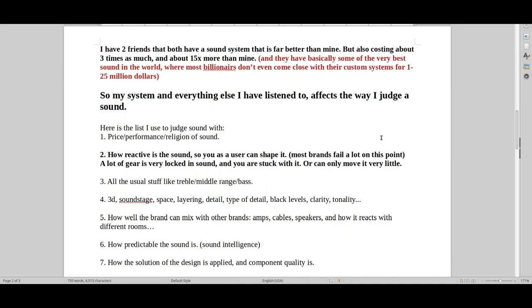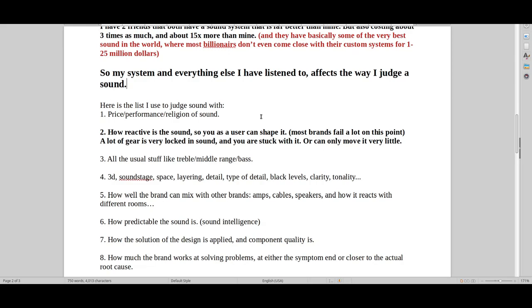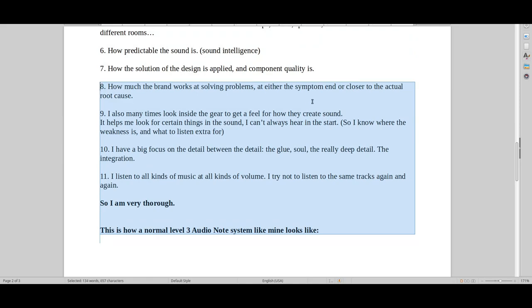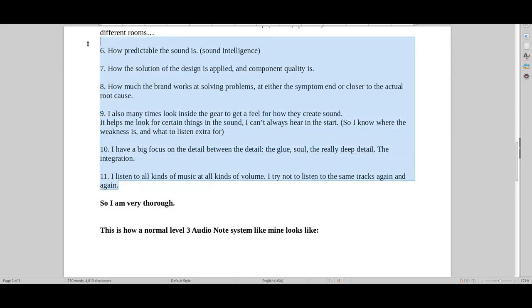I just want to end the video by clarifying that this is my system and everything I've listened to — these are the conditions and the standard I'm used to listening to. These are the main reasons why I judge sound the way I do and why I'm so harsh on a lot of gear. I'm not just a normal guy who's listened to a couple of brands for five or ten years — I'm very thorough with what I do.